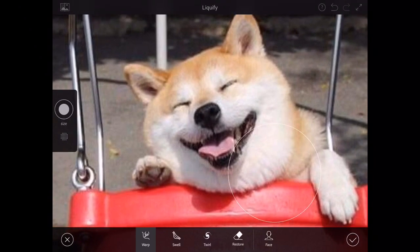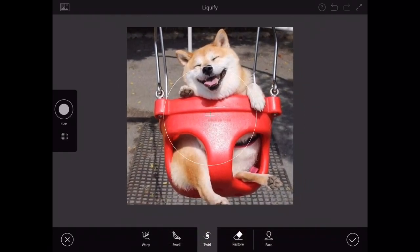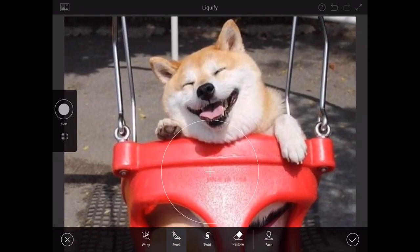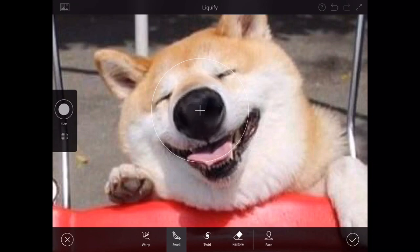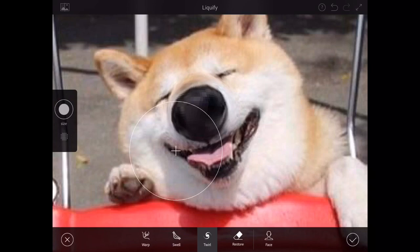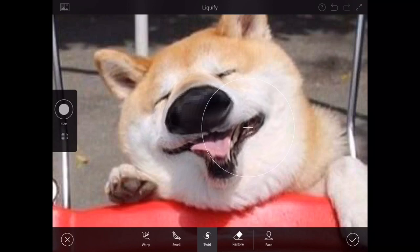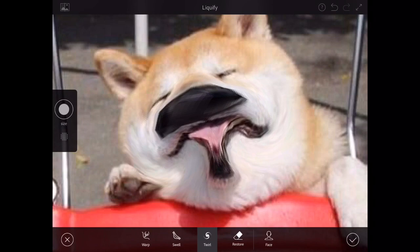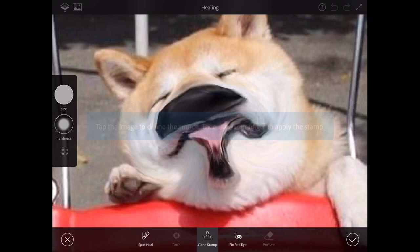I've got another picture of a happy doggo on the swings. I'm gonna give him a frown this time — actually make him look like he's not having fun on the swings. I'll twirl a little bit to see how that looks. I'll swell the nose — I just love making these noses bigger, it looks so funny. It looks like a koala now, except the ears have to be a little bit more sphere-shaped to look like a koala. I'm giving him a frown but the bottom of his mouth looks like a goatee, so I'm gonna try clone stamping.